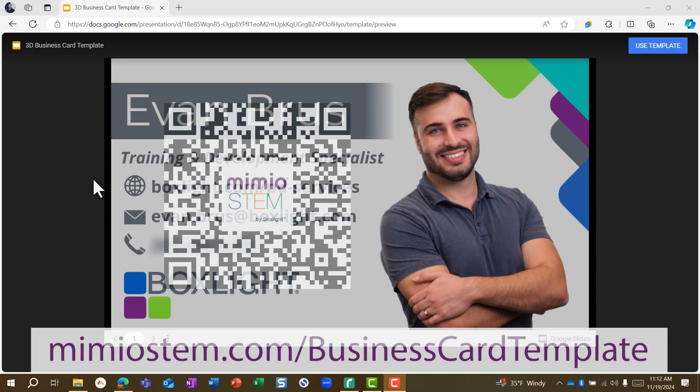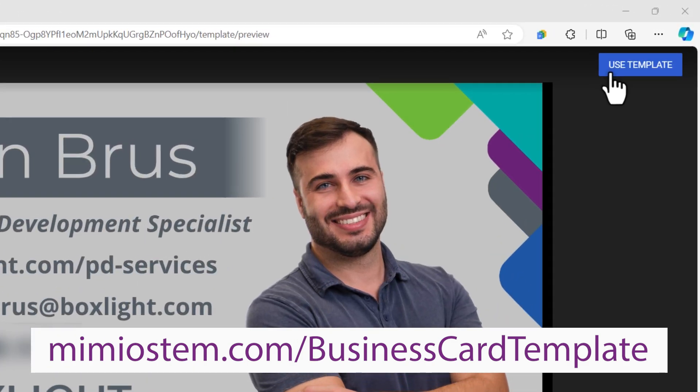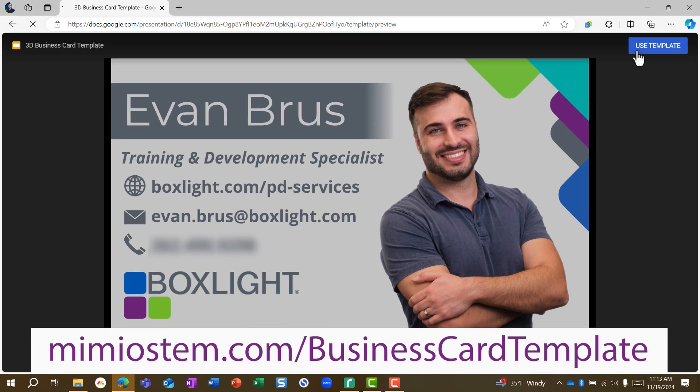To help you build something similar, I've created a template on Google Slides. All you need to do is follow the link in the description, and on this page click the blue button that says Use Template. That'll make a copy in your own Google account.